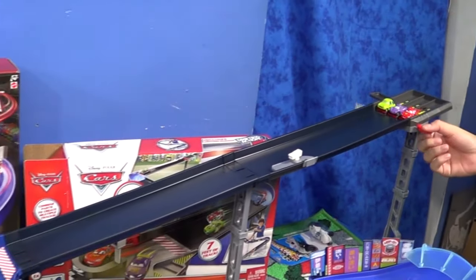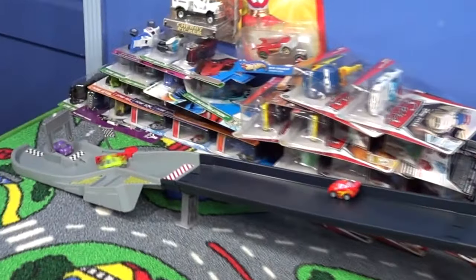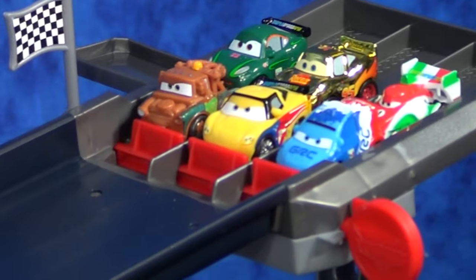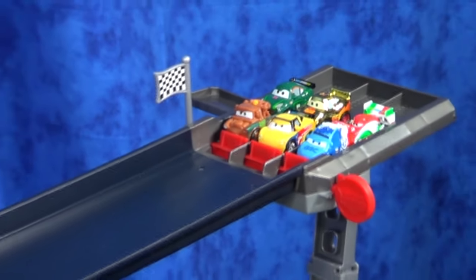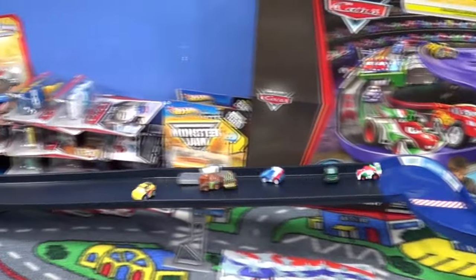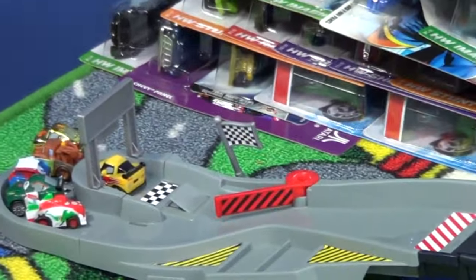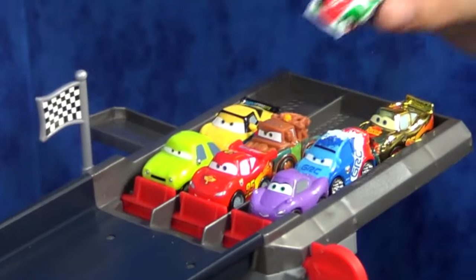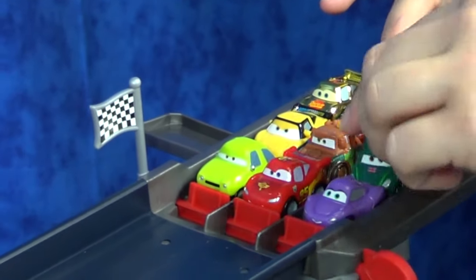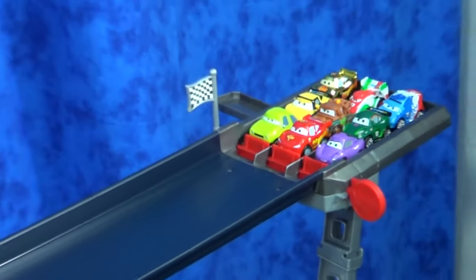Amanda suggested we start with only three cars — sounds like a good idea. Here we go, winner! Here we go, six cars — on your mark, get set, go! Jeff Corvette takes the checkered flag. Nine cars — on your mark, get set, go!